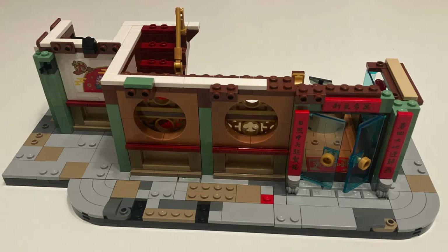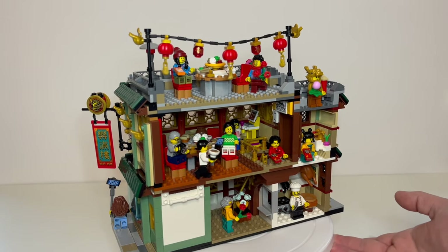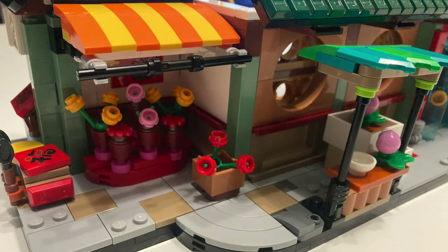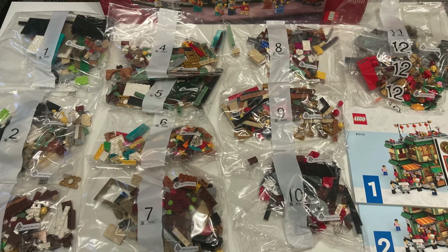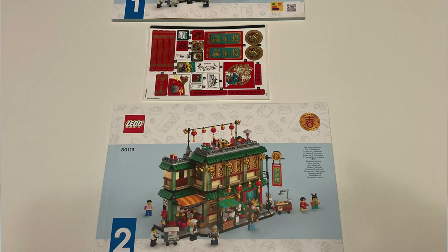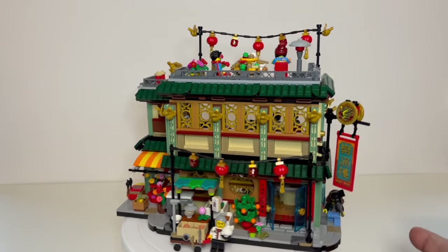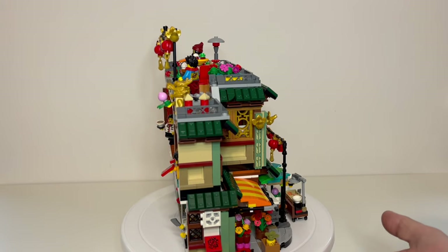The actual build experience putting this together is pretty good. There's not too many fiddly pieces, which means that even if you've got flat sausage fingers like I do, you shouldn't have too much difficulty putting it together, even though there are some small elements in there. It comes with 12 bags and two sets of instructions, the second beginning with bag 7, because as this is a modular building you can have two people building different parts at the same time. Although it's cut away at the back, I don't think it should be too difficult to turn it into a closed modular building.